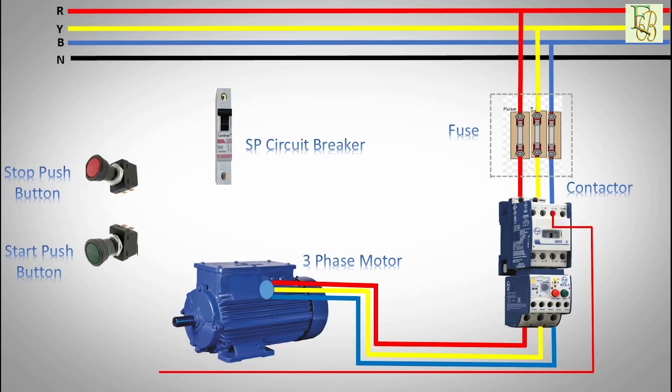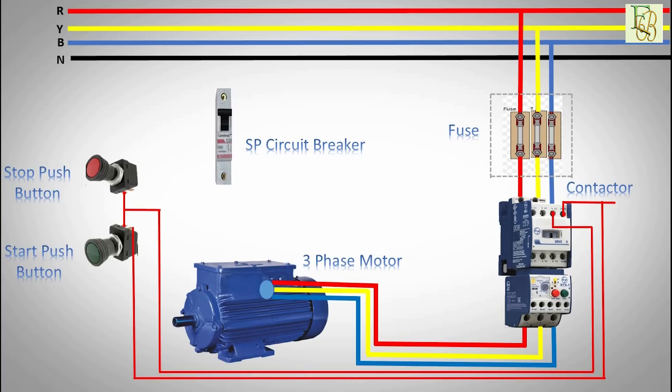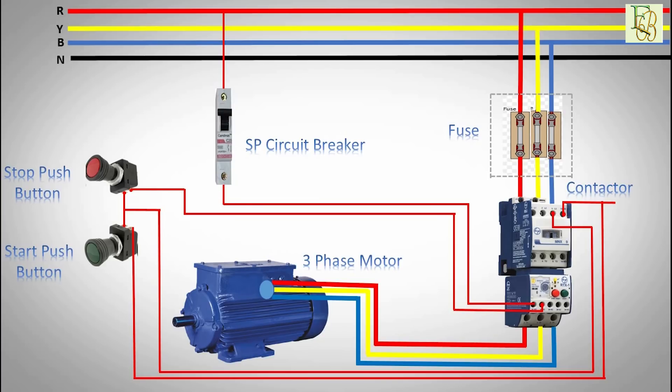We will also need two push buttons: stop and start buttons in series. Run a wire from the start button to the A1 terminal on the contactor's coil. Run a wire from the circuit breaker to the overload NC contact, then back to the stop button. Place a circuit breaker for the control circuit, which can be fed from line one, line two, or line three.